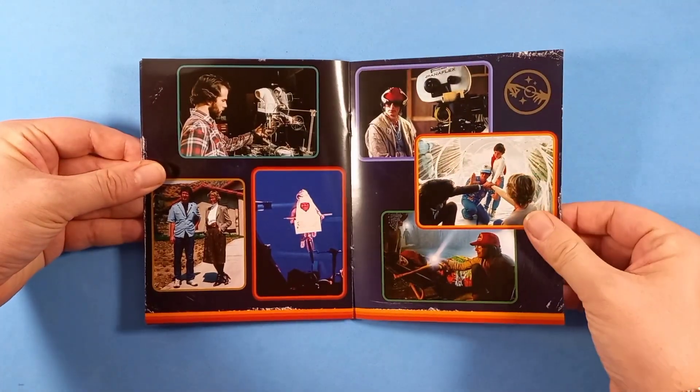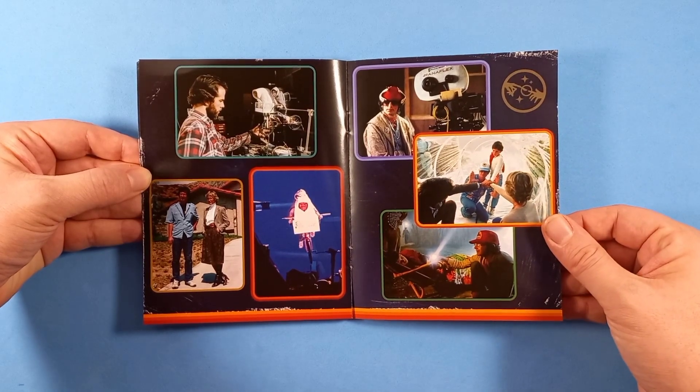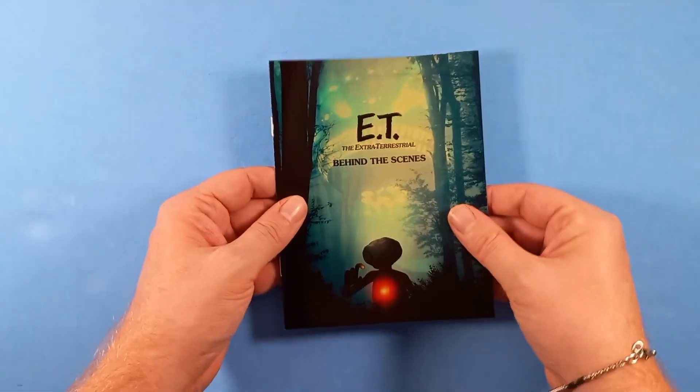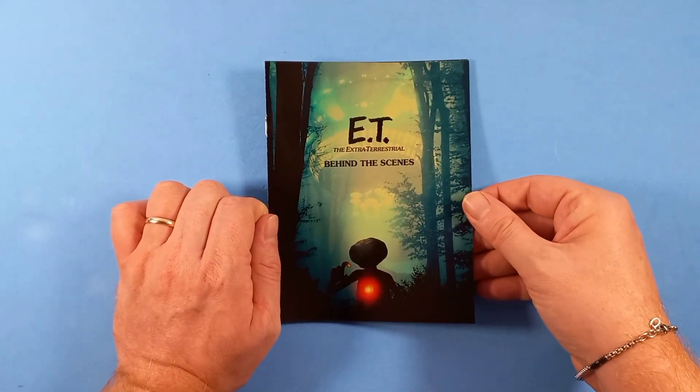E rimasero talmente invenduti che li seppellirono nel deserto, se non sbaglio nel New Mexico. E a distanza di tantissimi anni hanno scavato in quella zona e hanno trovato ancora diverse cartucce.